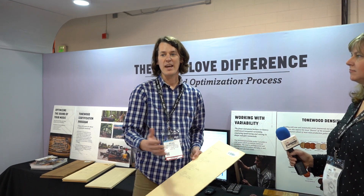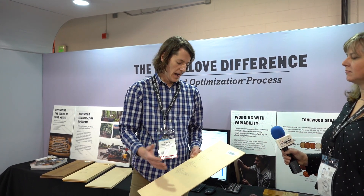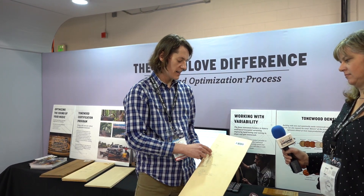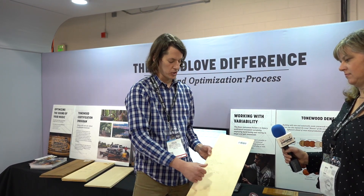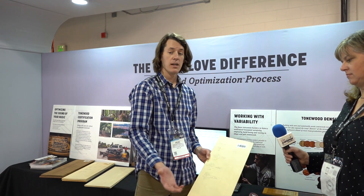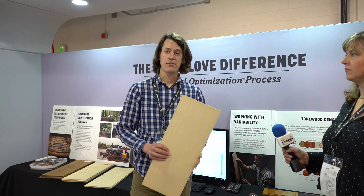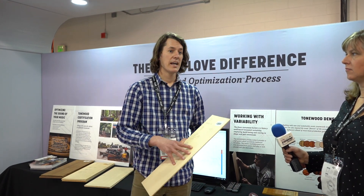The software gives us a table of data that says how we can allocate this top. For this specific top, if we're going to build a Concerto, we'd sand it to ninety-nine thousandths of an inch, but if we're going to build our smallest body, we'd sand it to ninety-one thousandths. So each top is sanded to a specific dimension based on its properties, so that we know it's going to perform the way we want it to in the instrument.